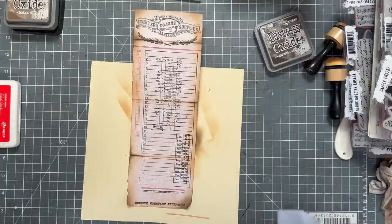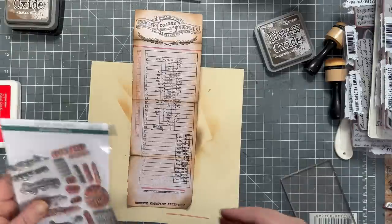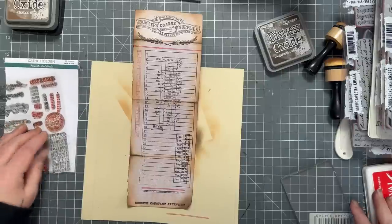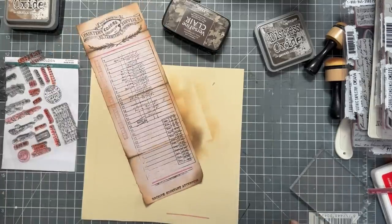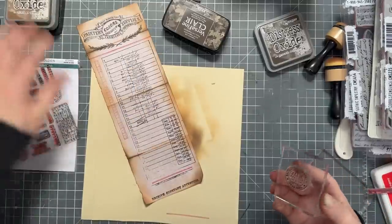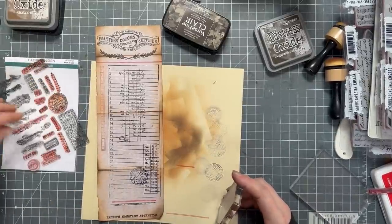Now I'm going to show you how to make one without stamps. I need to make some space. I'm going to get a blank sheet and go in order because I have to. This one is perfect — already a bit naturally ripped, suits me. I'm going to age it again, this time with Vintage Photo upside down along the edges. The paper will naturally curl so just let it — it only adds to the effect of making it look old.